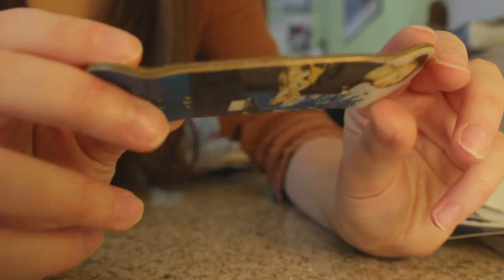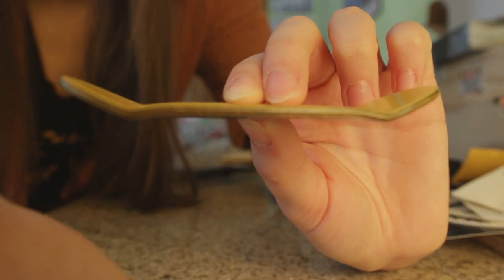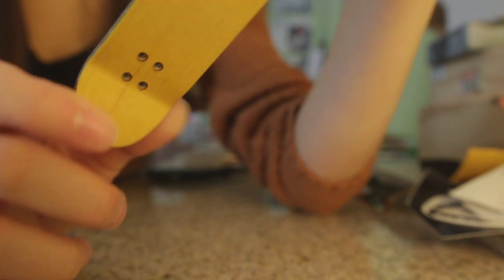This is the Z1 shape, which is the first shape that Yellowwood came out with. And this is when 29 millimeters was considered wide for fingerboards, so that tells you how old this deck is.